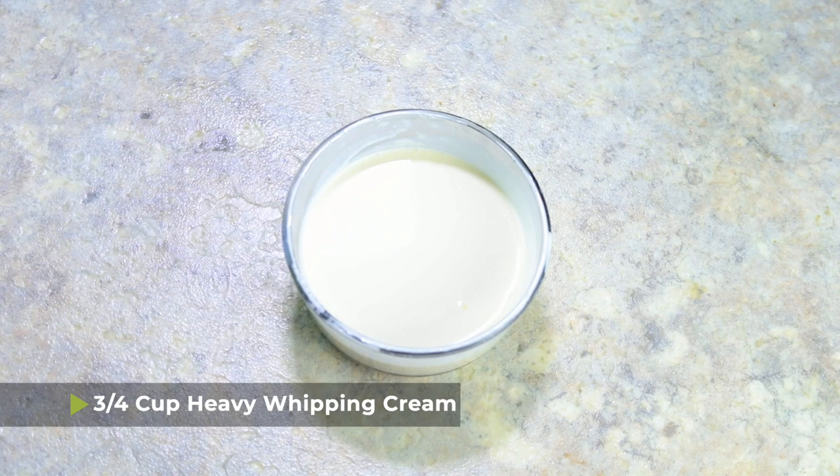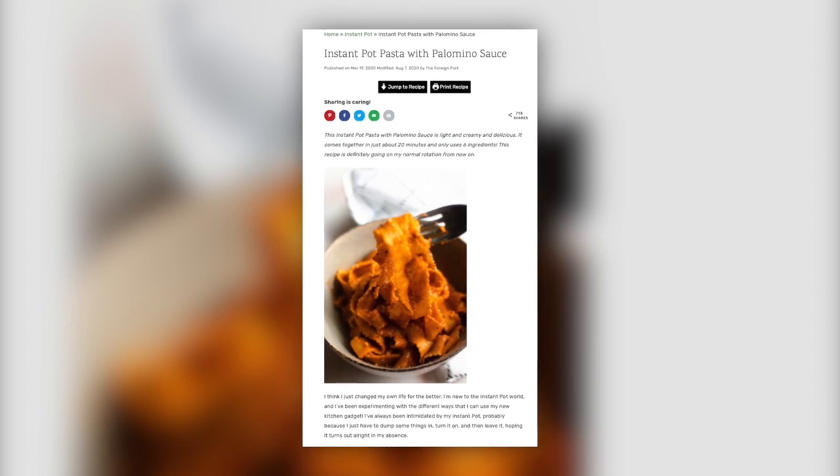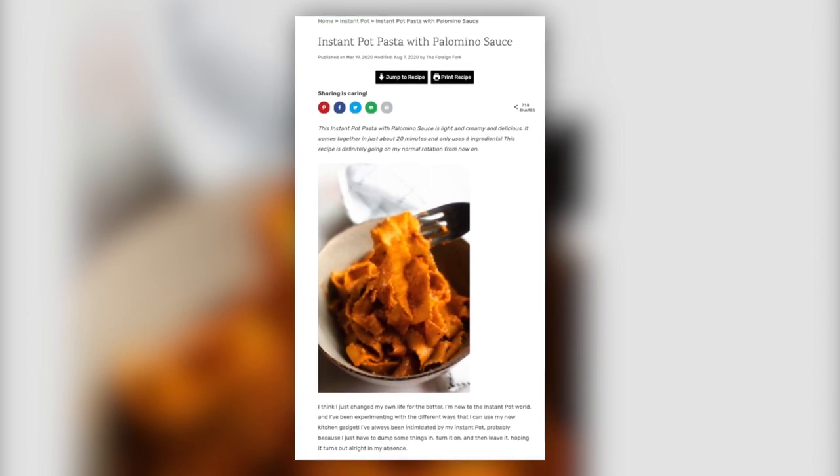We're also gonna add three quarters of a cup of heavy whipping cream and then one quarter cup of vodka. If you don't wanna use vodka, that's totally fine — at that point it won't be a vodka sauce, but it will be another recipe I have on my blog called Instant Pot Palomino sauce. It's basically a mix of marinara and heavy cream that makes a light pink sauce. So you can omit the vodka if you prefer.